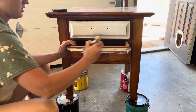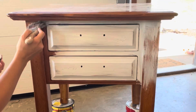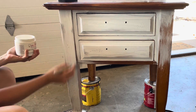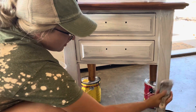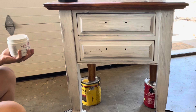I only did one coat of Slick Stick. Sometimes I recommend two if you're going to have full coverage of white on the bottom, and sometimes I even recommend tinting it with your paint color. But since I was going to do white and distressed on this, just one coat was sufficient.